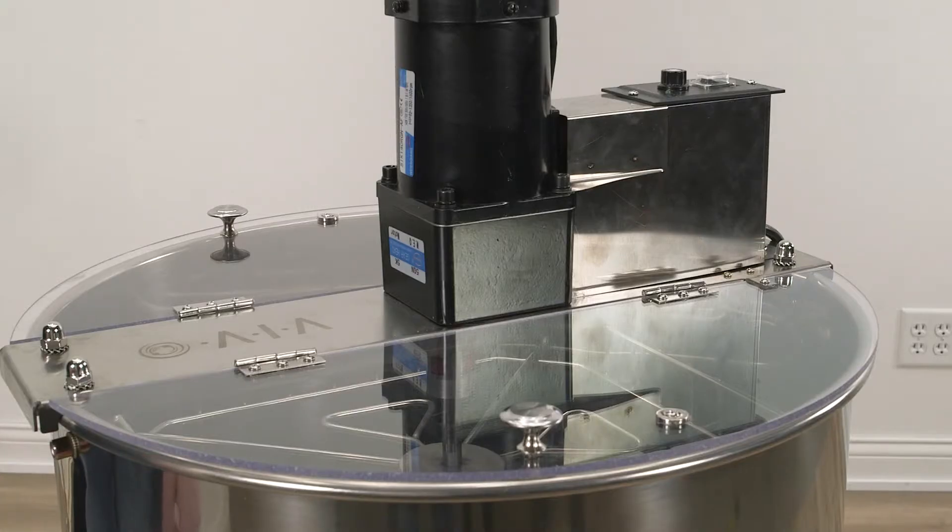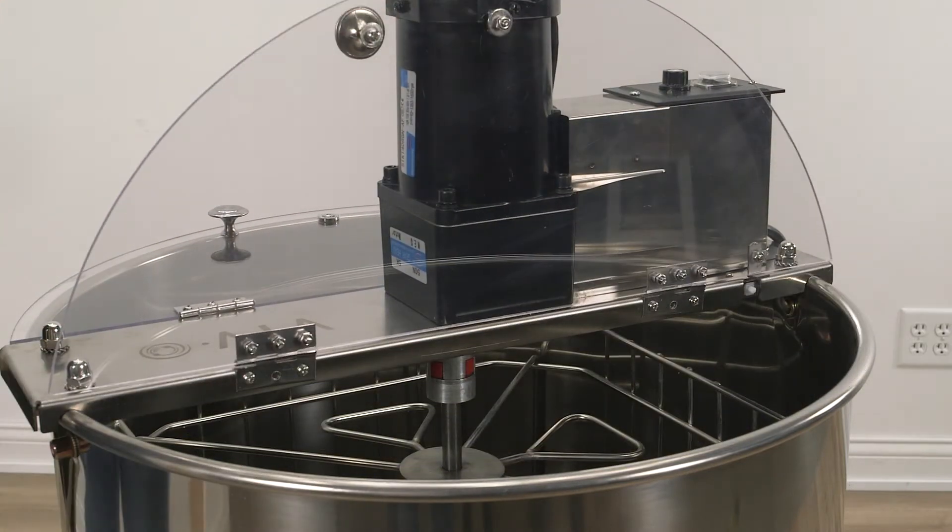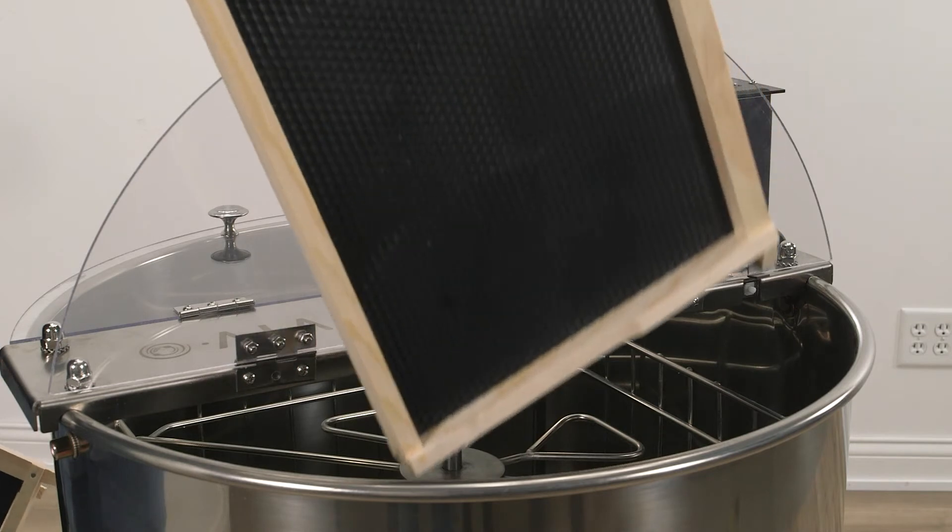First, lift or remove the lid from your extractor. Next, place the frames down into the basket.